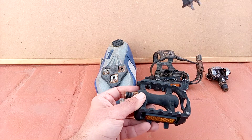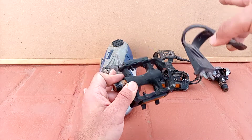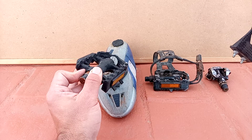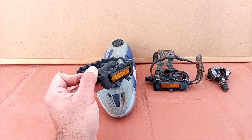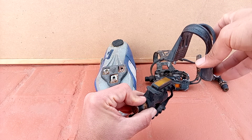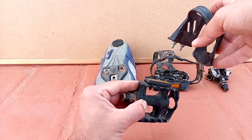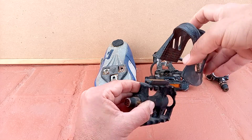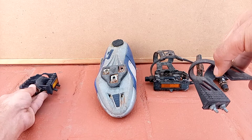I think with this, the flat pedals are more usable. Of course it all depends on what you are going to do with your bicycle. But if you are going to do some miles and pedal a lot standing on your bicycle, I think the toe cap is a good addition.